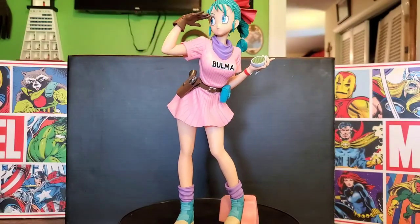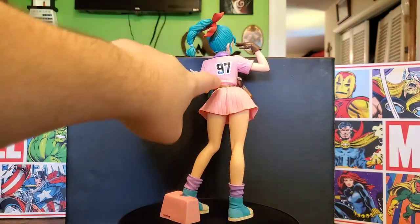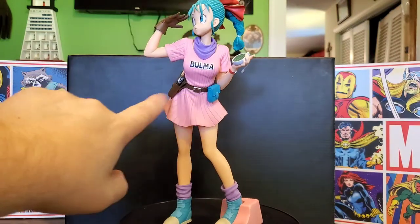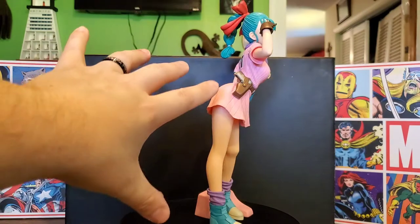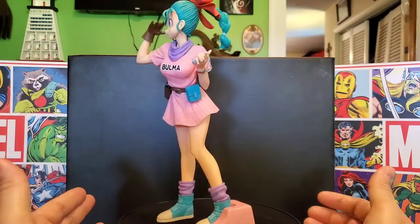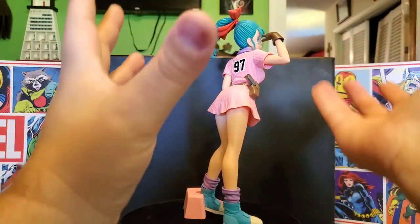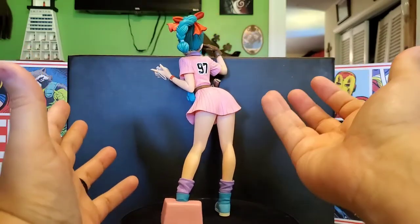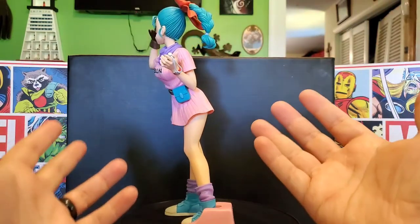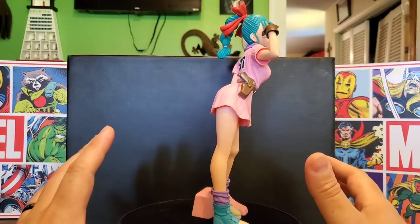And there is the Bulma complete. You can see it is a really nicely detailed statue. We've got the number 97 on it, it has textures grooved into her dress, a pouch here, and a watch that says Bulma on the front. The gun even looks slightly detailed. It features blue and purple for the boots and socks. The sculpting on this is really well done — the hair looks really nice, the gloves look like gloves, and the clothes look like actual clothes on her.